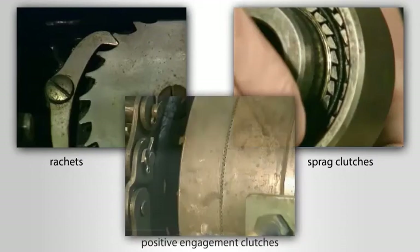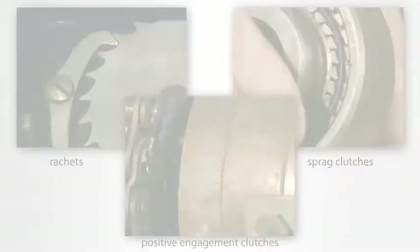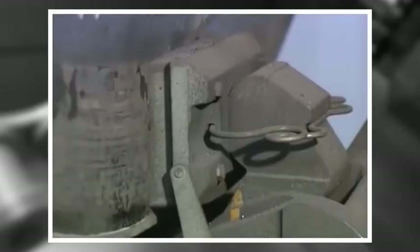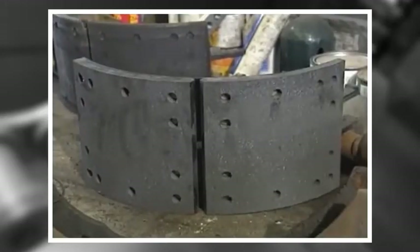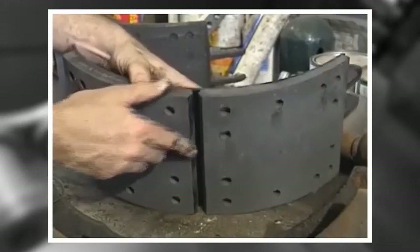Ratchets, sprague clutches, and other positive engagement clutches and brakes do not allow slip. They are either disengaged or they are locked up. However, most clutches and brakes can slip, and this allows them to start and stop load smoothly. Frequently, the slip takes place between dry friction facings and a steel surface. The friction facings are usually non-metallic composition linings, although sometimes metals like brass are used.